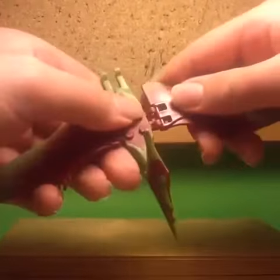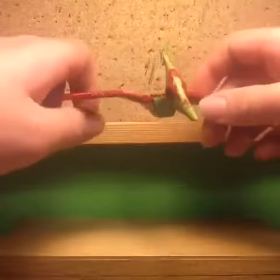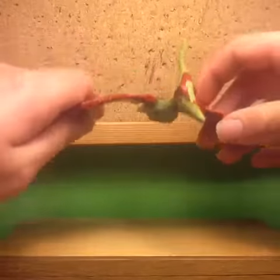Unfortunately, the wings do break off very easily, but if you're careful with it, you can get some good articulation out of it.